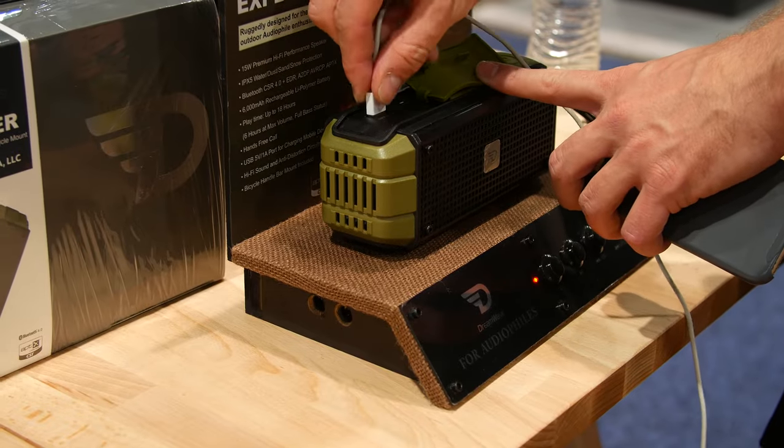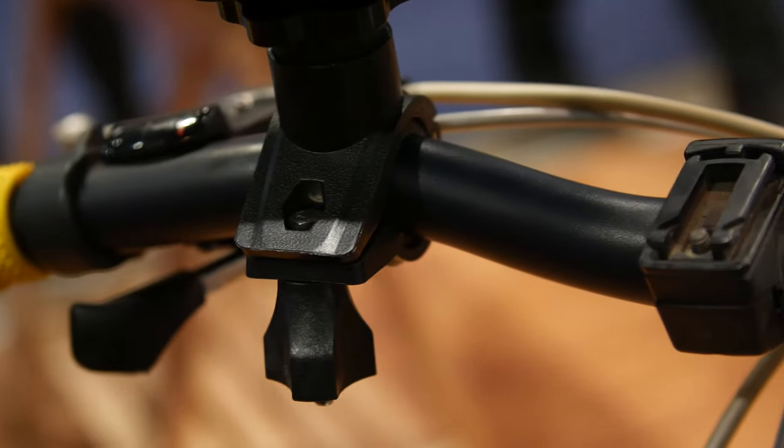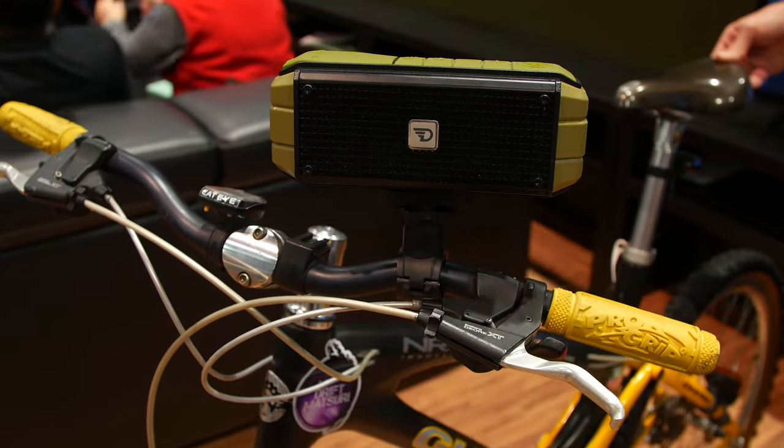The Explorer has a splash-proof rating of IPX5, hi-fi sound, and anti-distortion circuitry. Use the sturdy bicycle grip to attach the speaker to your handlebar and jam out on the trails.